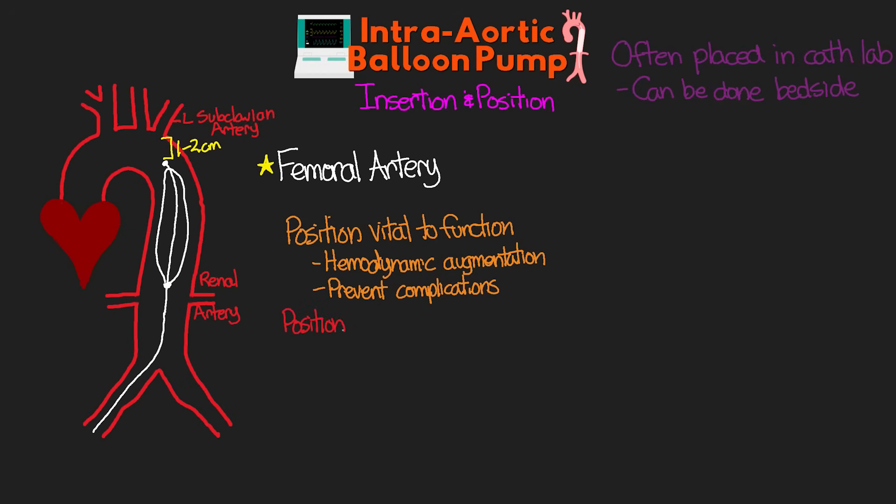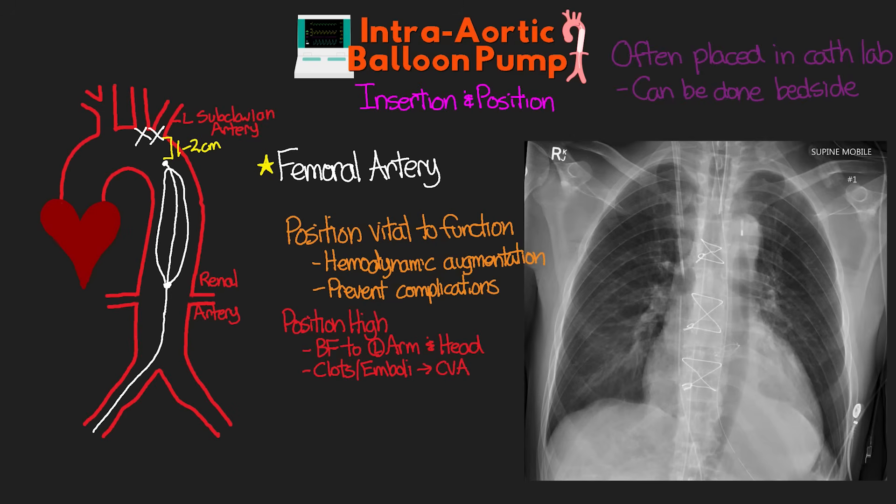If the balloon is mispositioned too high, we risk impacting blood flow to the left arm as well as to the head by blocking the arteries coming off the aortic arch. We also risk throwing clots and emboli upwards, leading to a CVA or stroke. Here is an x-ray of a balloon that is positioned too high — you can see the tip is up into the aortic knob and well above the carina.